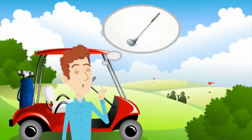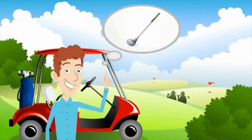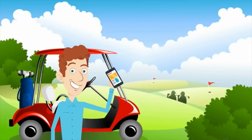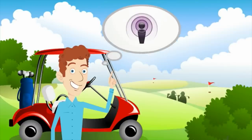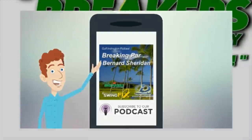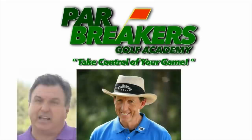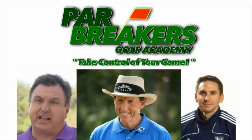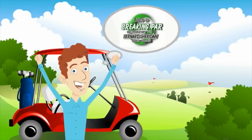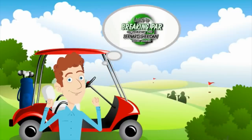Do you want to play better golf? Of course you do. Here are three easy ways to do it. One: open your smartphone and look for the podcast app. Two: open the podcast app and search 'Breaking Par with Bernard Sheridan.' Three: subscribe and never miss an episode of great golf instructor interviews from around the world — a new guest every week like David Ledbetter, Brian Manzella, Dr. Sashow McKenzie, James Siegman, just to name a few. Hear their insight as they deliver their wisdom of the game. Take control of your game — subscribe today, your game will thank you for it.